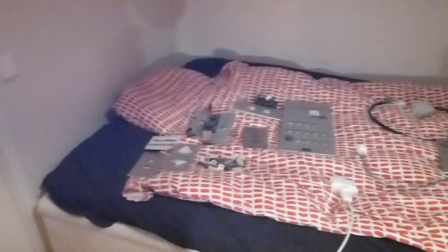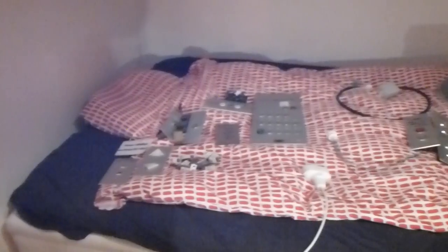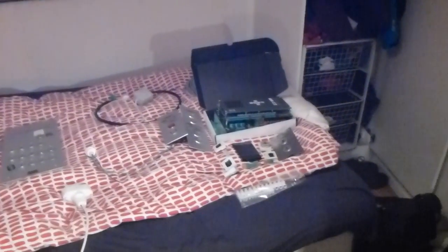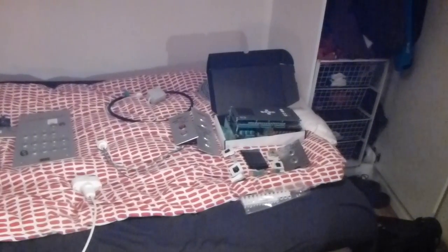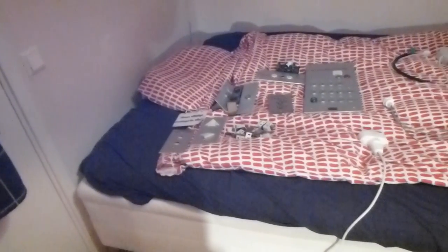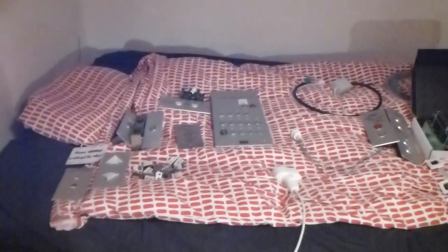Alright everybody, I'm going to make an update of my Alwaita parts collection. As you can see it has been growing big since last time I made an update of it. I'm going to show each of the parts I got.